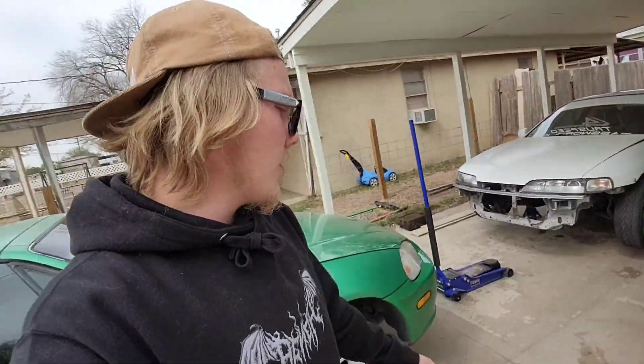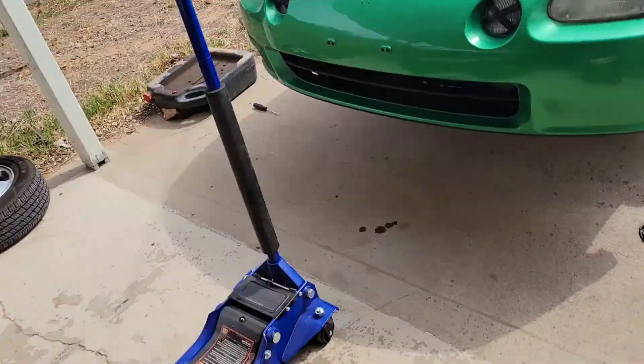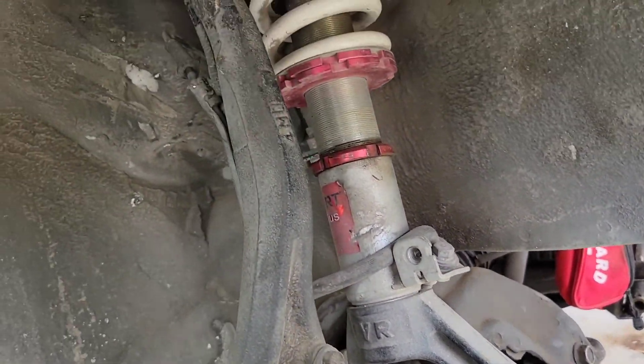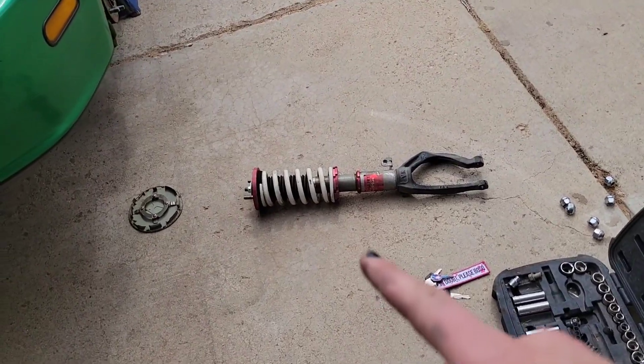Alright, pretty simple - got both of the cars up, just got to take the wheels off and then we can start getting into the suspension part of this. With the wheels off of both cars, we can go ahead and get into getting these coilovers out.